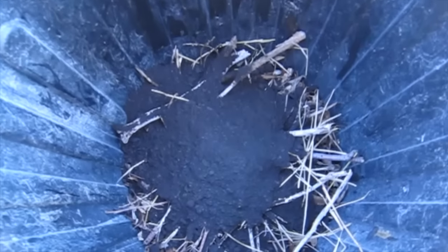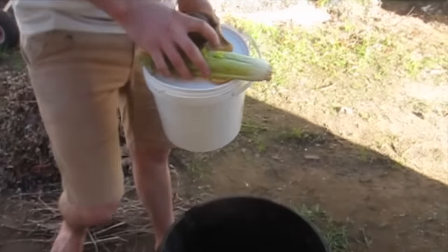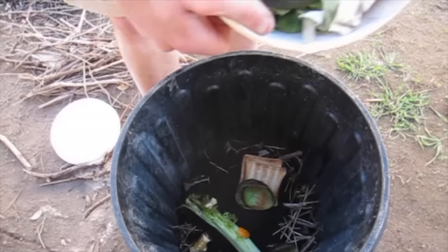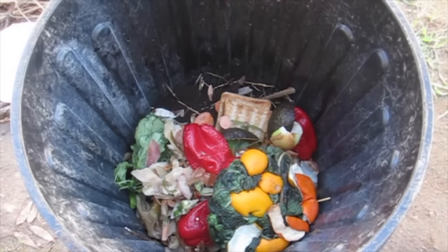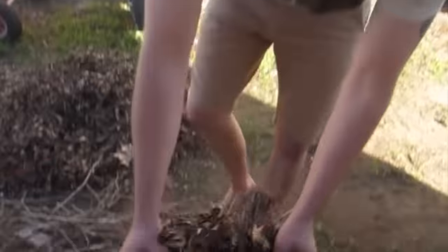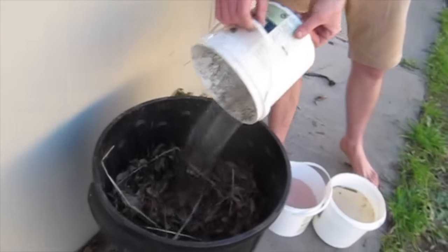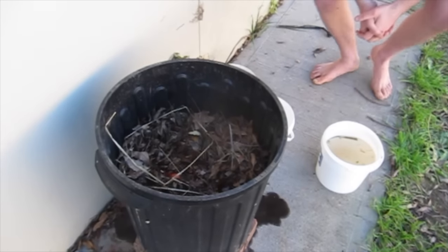This will introduce some nice bacteria into the compost, in the same way that adding some natural soil and dirt would. We've got some household vegetable scraps here. If you have time to cut up your scraps before putting them in the compost, that's ideal — the smaller the bits are, the sooner they'll break down. I'm going to put some more browns on top. Now we need to put water in. The water we put in came out too fast from the holes in the bottom, so we are going to put a bit of burlap sack in the bottom to help slow that down.